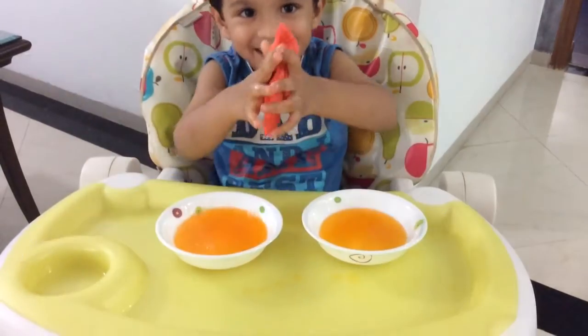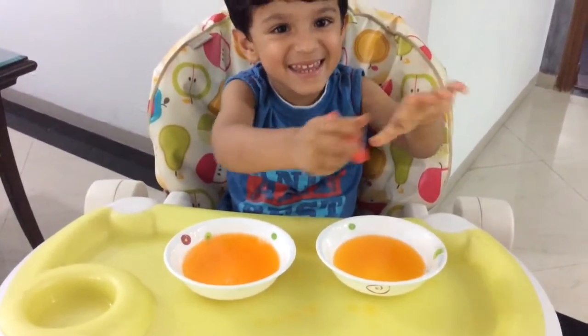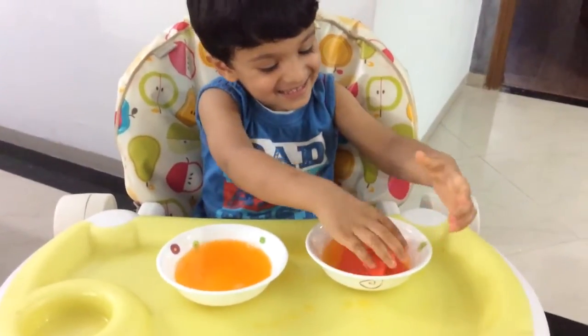It's deep in the ocean. Is the ocean orange colored?